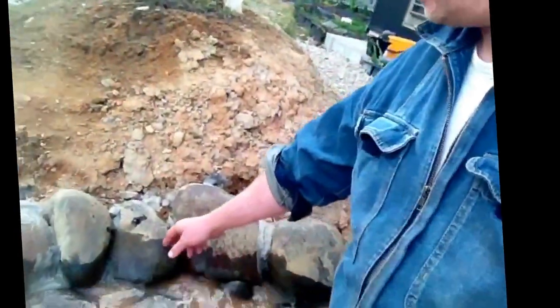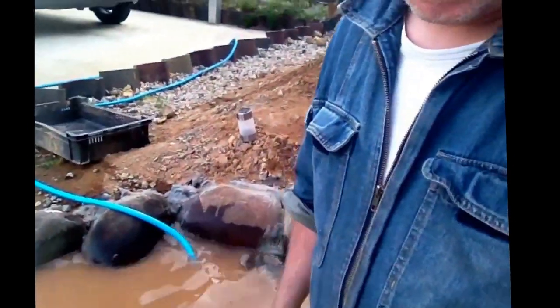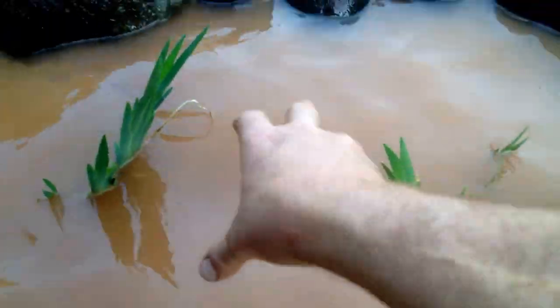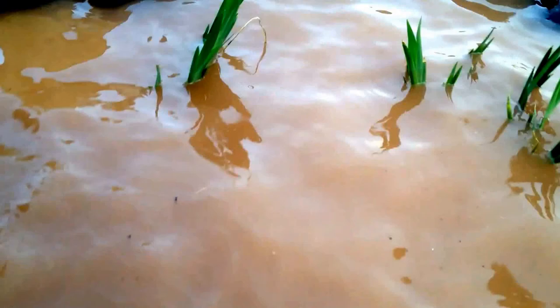I already put cement down. As you can see here, there's cement that I used to seal around the sides and some of the floor. This here is violets — these are beautiful large violets. Hopefully they can come up and survive in water.